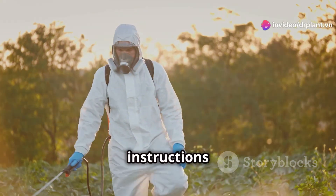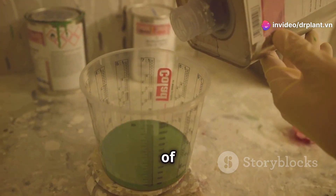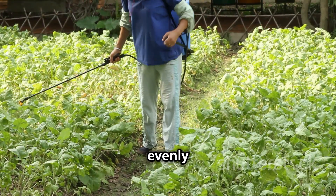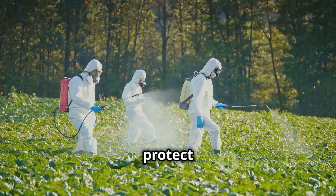Using Brethon Plus 20SC is incredibly simple — you just need to mix it according to the instructions on the package. I usually mix 10 milliliters of the product with 10 liters of water, then use a sprayer to spray it evenly on the affected plants. Remember to spray both the stems and leaves to fully protect the plants.